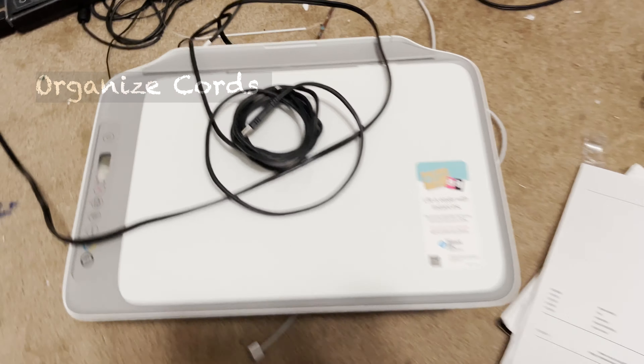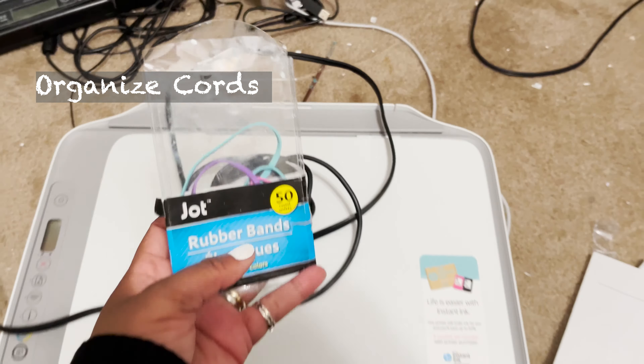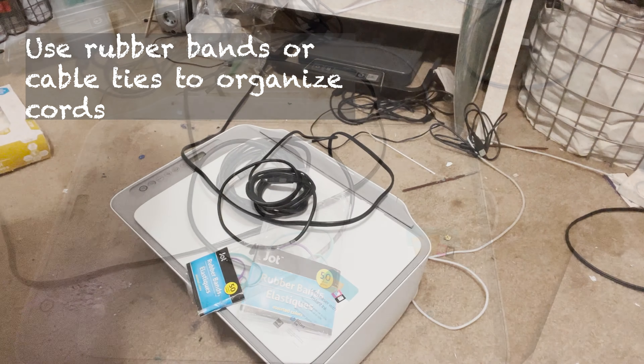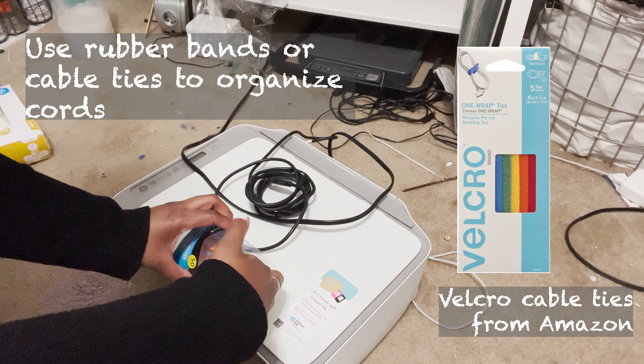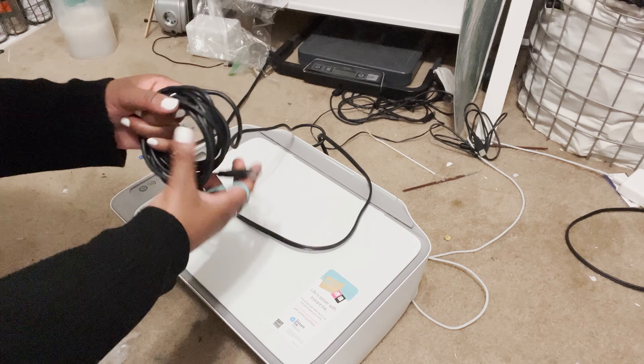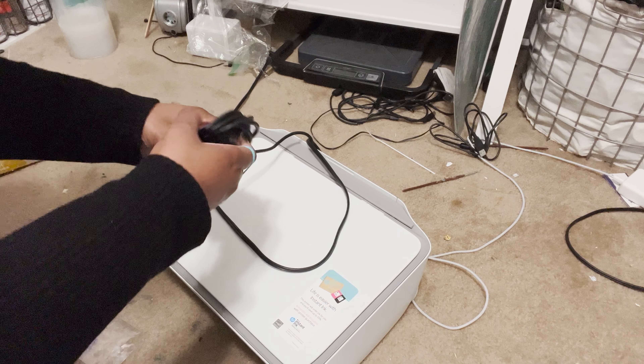Go ahead and get everything you would like to dust and wipe down. These are the cloths I'll be using. You can use any solution and any cloths — these are just the ones that I like. These cloths are actually reusable and you can put them in your dishwasher.